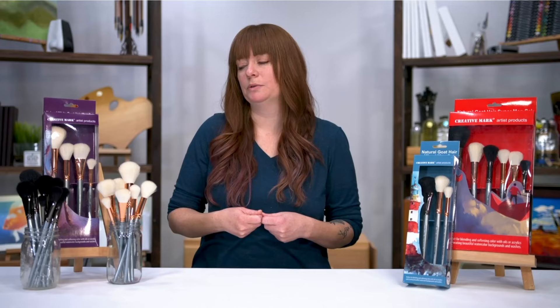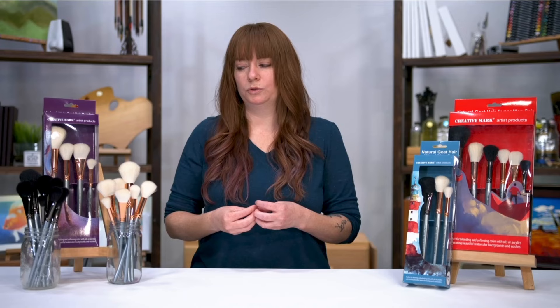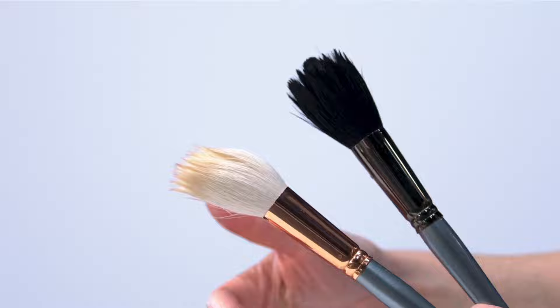The black bristles, however, actually stiffen a little, which is really a wonderful tool because it has a little bit more snap to it, which means it's really great for adding textures and doing a dry brush technique.